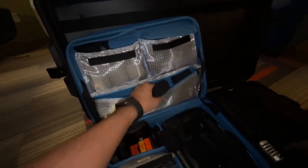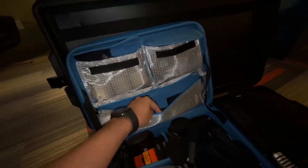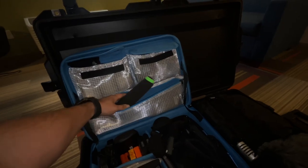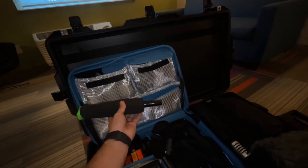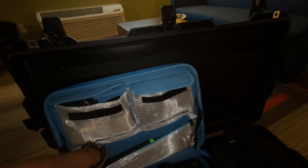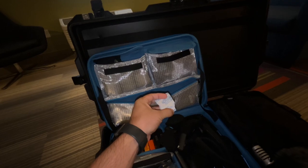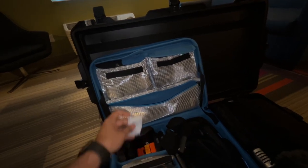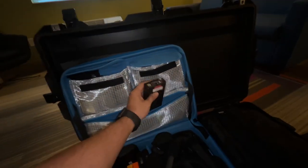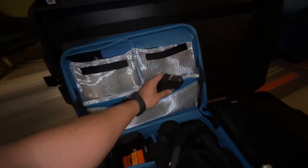I have the Rycote baseball cover for that. This is my 416, and I got one of these little pouches just to absorb any moisture — I got a few just laying around in here. I also have a spare Lectrosonics receiver in there.